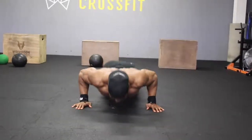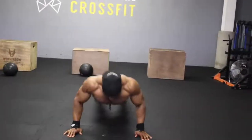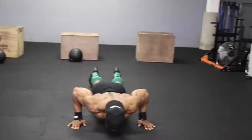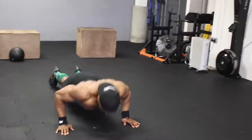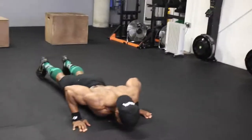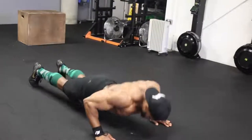We're going to start with push-ups, but before we even get to push-ups, make sure you spend at least five to ten minutes doing some shoulder mobility work. Have a look at my video — I'll try to put the link to my YouTube or Instagram video for some upper body mobility you can apply.